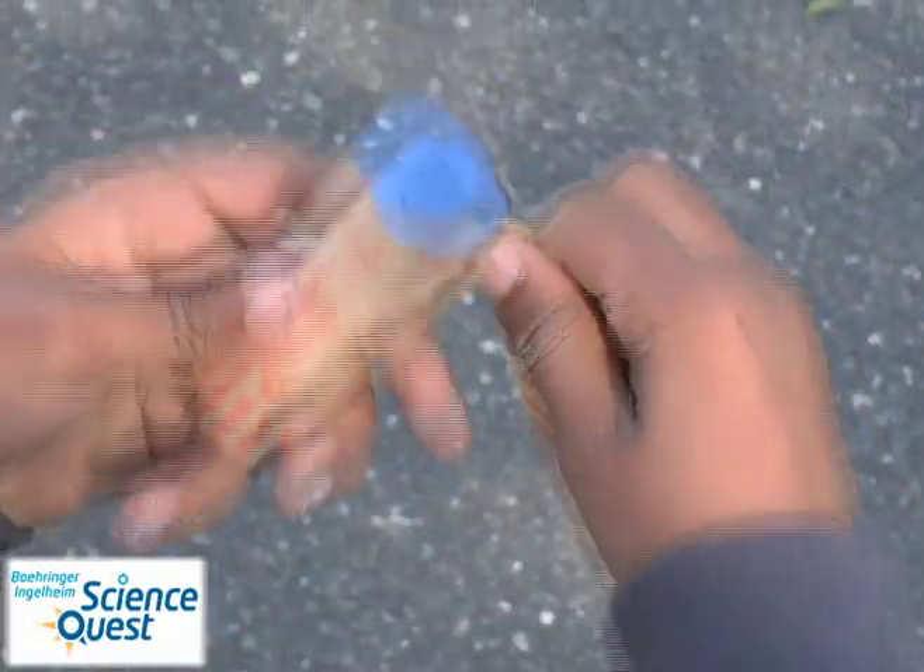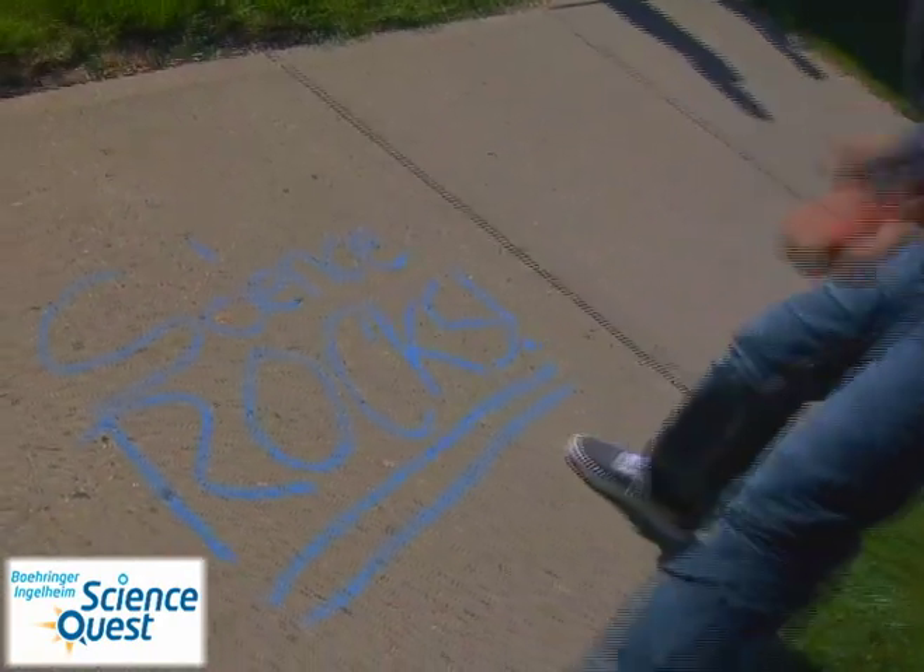After that time, it's safe to remove the wrapper, but be sure to let your chalk dry for an additional 24 hours before using.